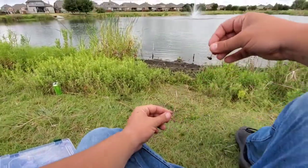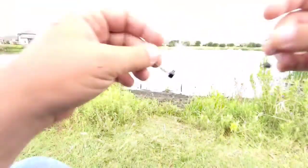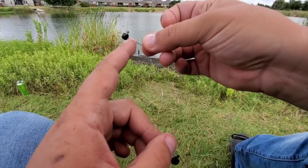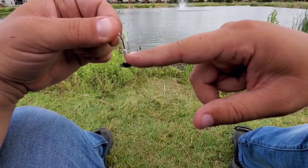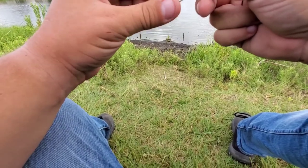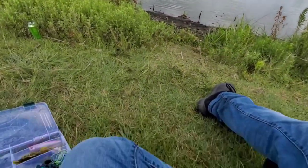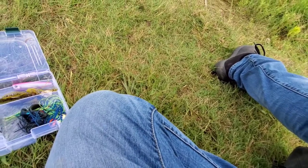Alright guys, real quick — here are the two different Ned Rig heads that I'm using. This one here has a wire keeper on the back of it. And then you got this one — this is the one I'm using. It's a little ribbed, so it doesn't come out too easily and it's holding the plastic on pretty well. Some plastics it does tear up, but so far it's holding the Crack Crawl pretty well.